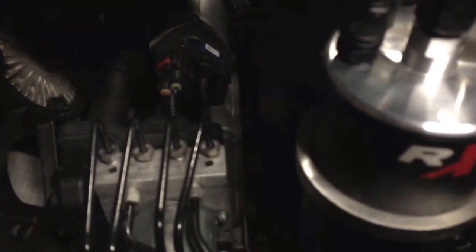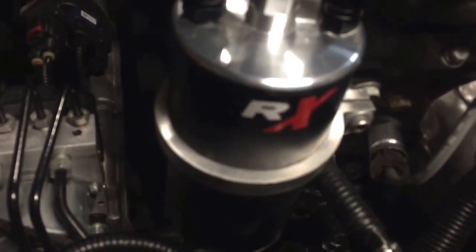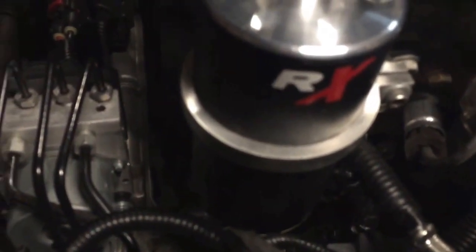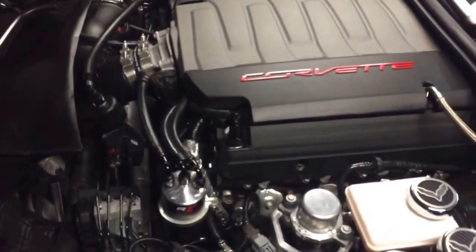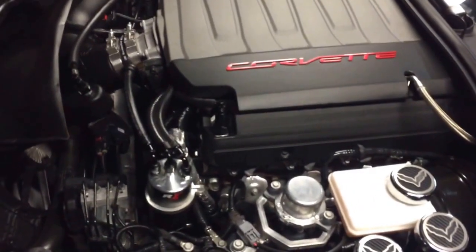I did notice the bottom of it is wet — like there's oil leaking somehow from underneath — so I'm going to have to take it off and see what exactly is going on. But it did at least collect oil after 1,500 miles, and in my opinion a considerable amount. So myth is broken — it does actually work.